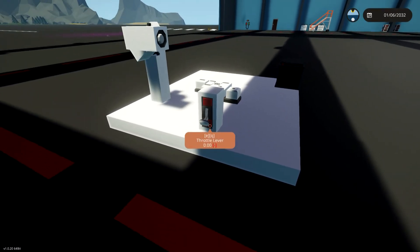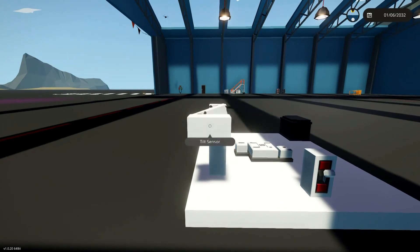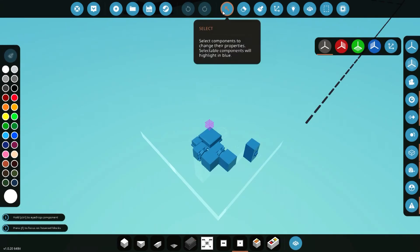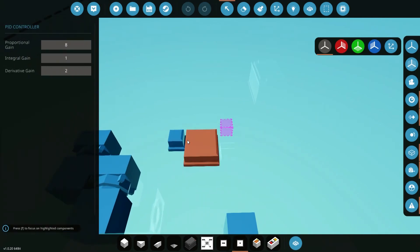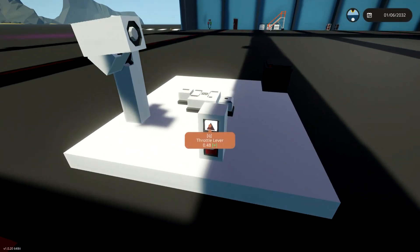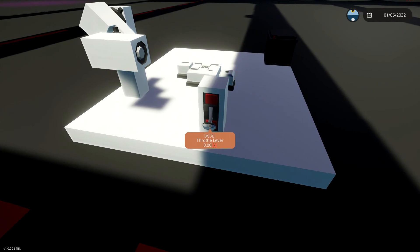That's looking pretty good — it looks like it is staying level. It's still bouncing a little bit, and this is the process: if you don't know calculus unfortunately you won't be able to do all the math to figure out what you need for your proportional, derivative, and integral gains. For the rest of us we have to do this system of trial and error — adjust it, test it, adjust it again, and keep doing that until we get it tuned in to where we want it. It looks level now, so that's looking pretty good.